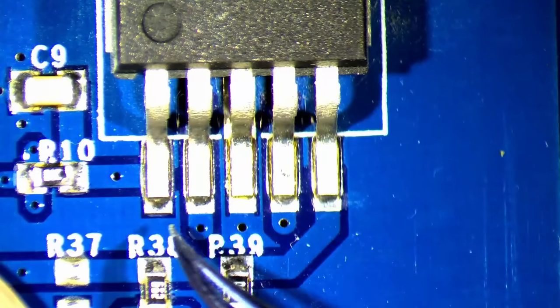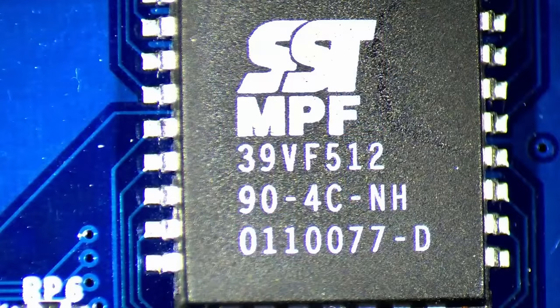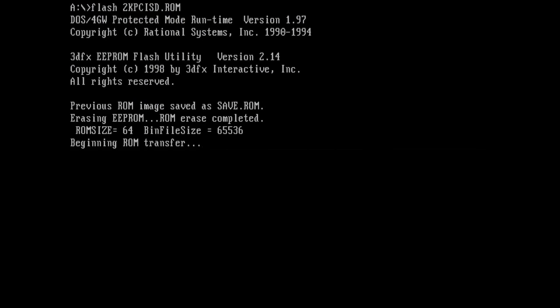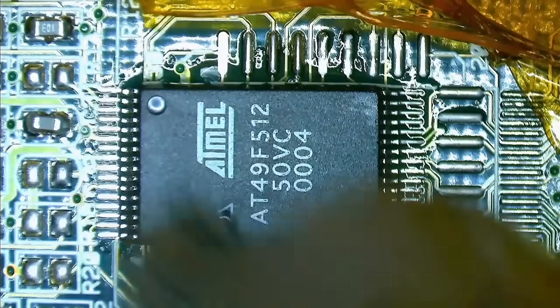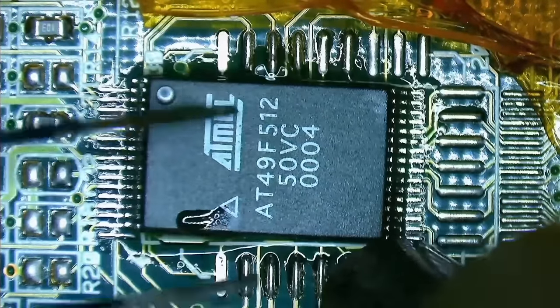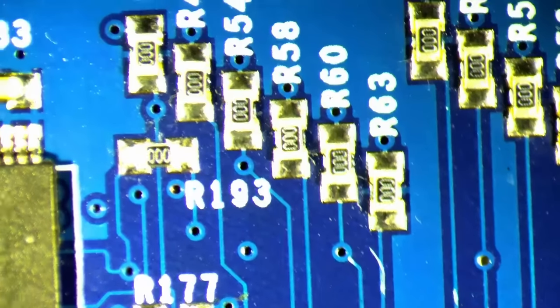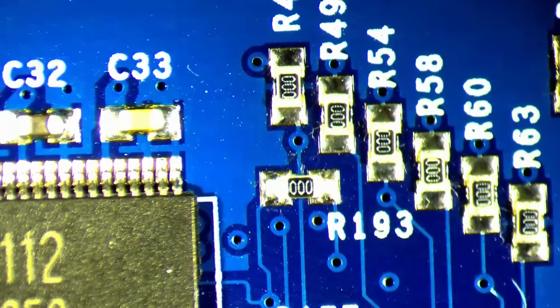Once more, I couldn't find anything suspicious and I do not believe that there are any loose connections. Another possibility could be a corrupted BIOS chip. I once revived a Voodoo 3 2000 by reflashing the BIOS. A faulty BIOS was also the reason for a GeForce 2 MX not showing any video output, even though the rest of the system booted normally. If we don't find any other faults, flashing the BIOS on this card may be the solution. But let's finish the physical inspection and see if we can find any missing or cracked SMD components.